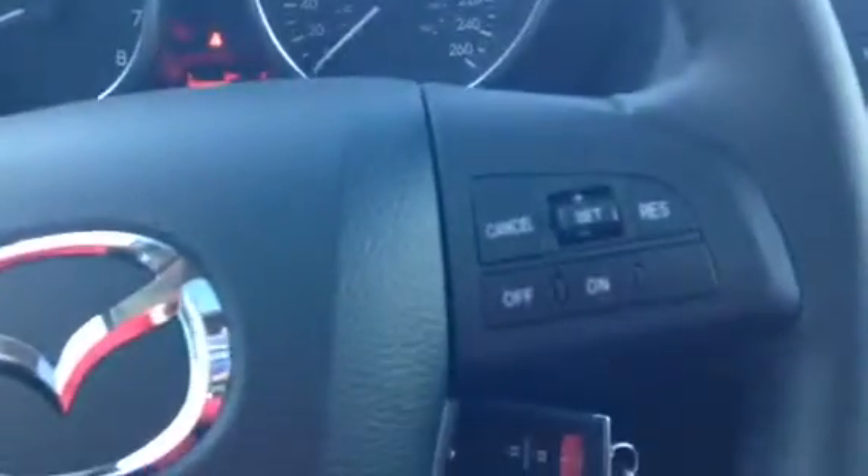On your steering wheel here, you have your Bluetooth and your media controls. On the right hand side, you can see you got your cruise control. There's your gauge cluster — this vehicle has 6 kilometers on it, brand spanking new.